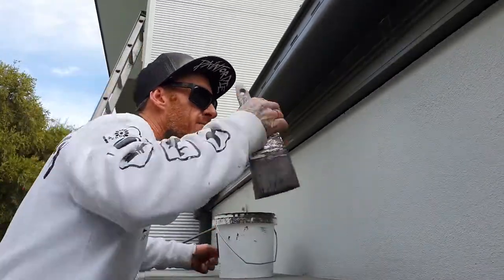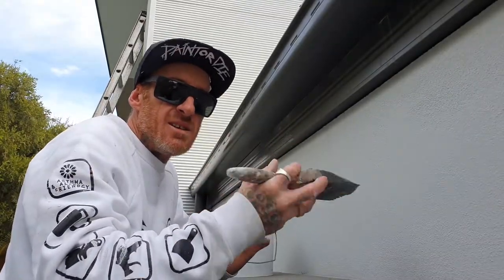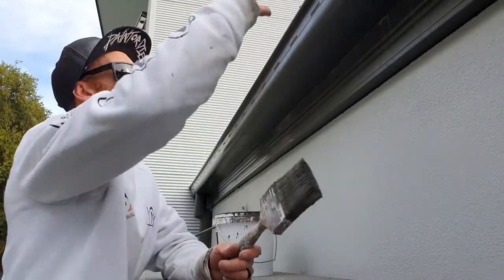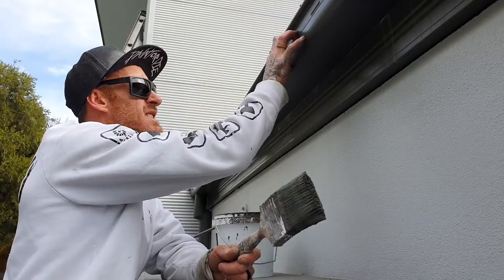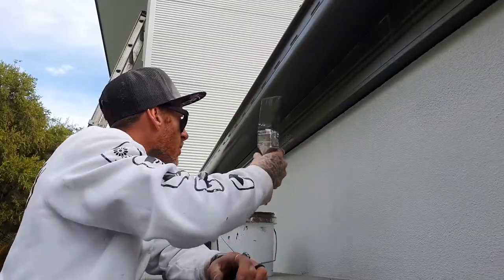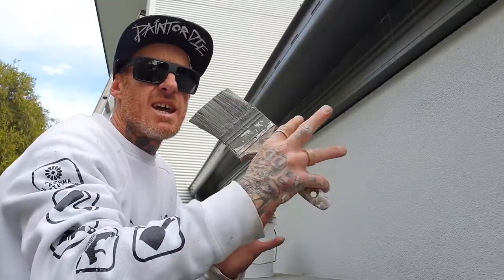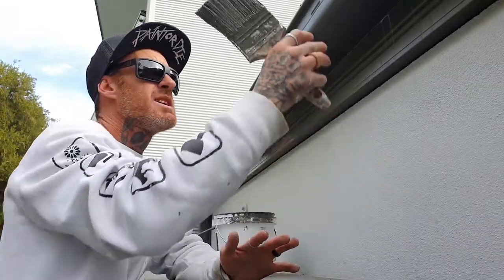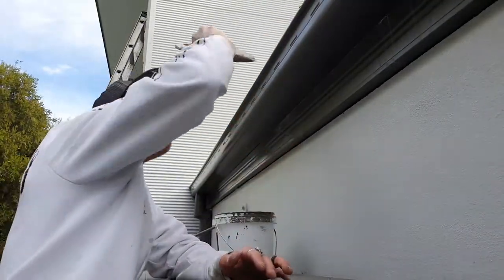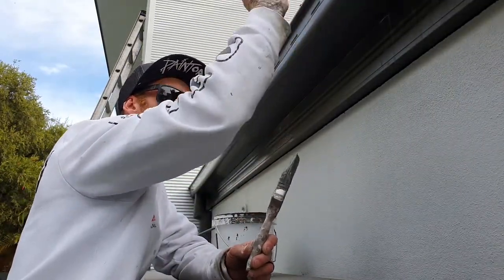I always like to do my underneath edges first, because if you're working in the sun or a lot of wind, if you go painting your faces first, it's going to dry a lot quicker because obviously you've got the sun on it. So I always like to do my underneath edges first, where you're not going to get any sun and it's not going to dry out as quick as the face will, and then I'll marry it in going across the faces. That way you're keeping that wet edge.